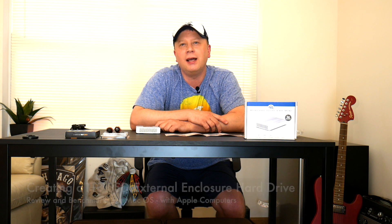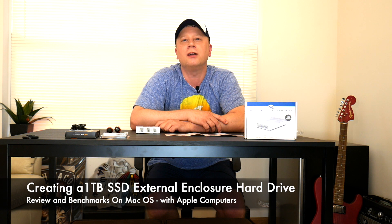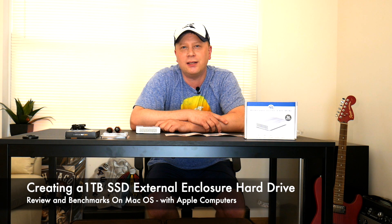Are you looking for a good solution for a one terabyte SSD for your Apple computer? I got a solution today for about a hundred and forty bucks. It's gonna be fairly fast, so go ahead and pull up a seat and stay tuned. Let's get into it.